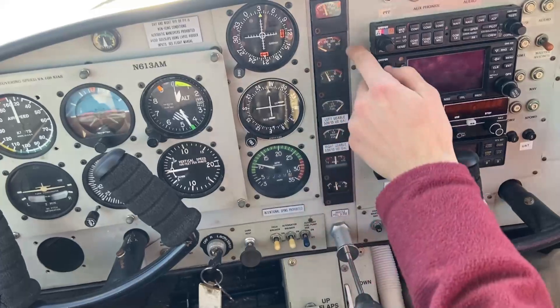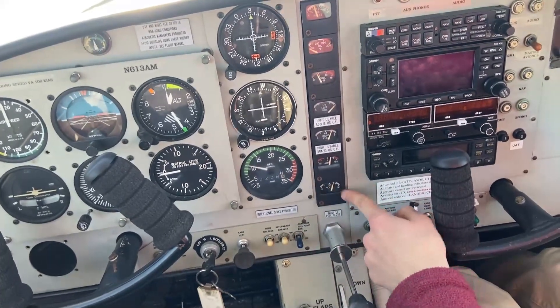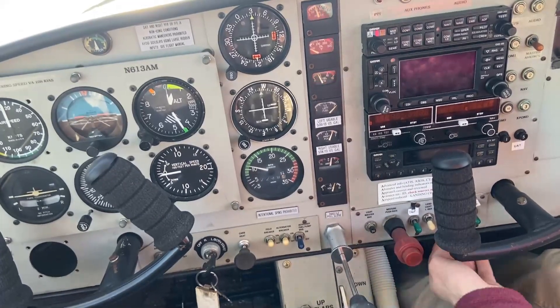All right, as soon as it's running, we're going to make sure we have oil pressure. Oil temperature is going to take a while. Let's get our alternator on and start charging that battery. Now we can get the lights on.